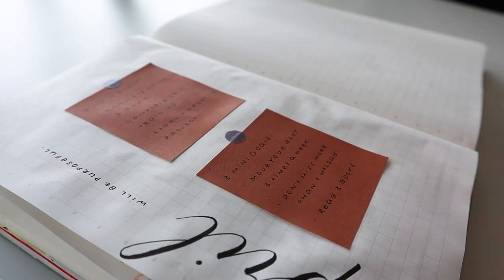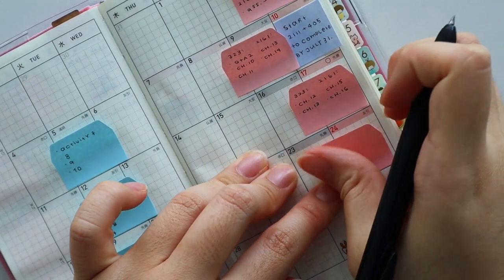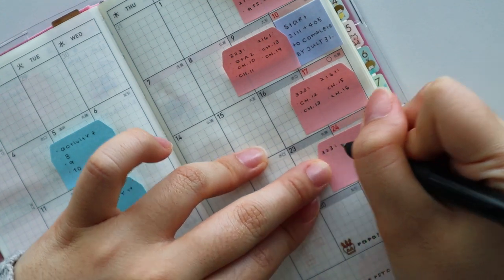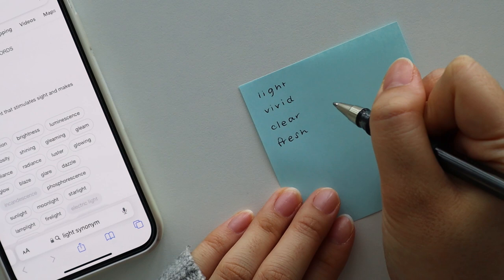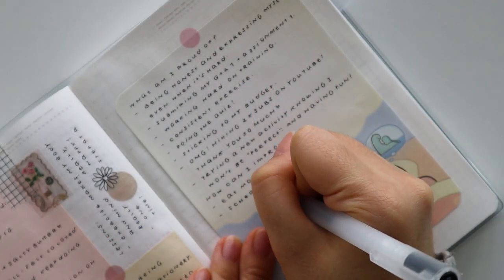Hi everyone, it's Mari. Welcome back to my channel, or welcome if you're new here. In today's video, I will be going over how I set goals and prepare for a new month and a new quarter. I don't think I've ever sat down and thought about how exactly I go about doing this, so this is definitely an interesting video to film. Alright, let's get started.